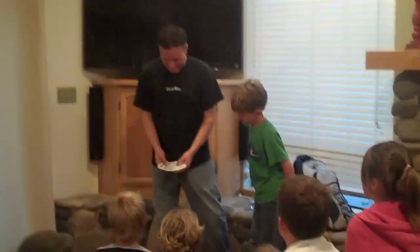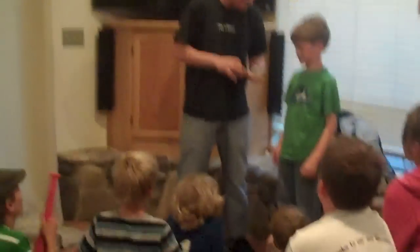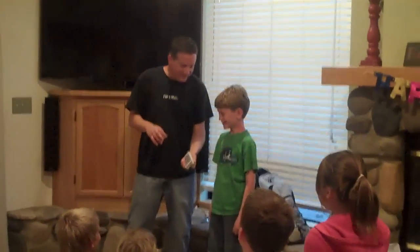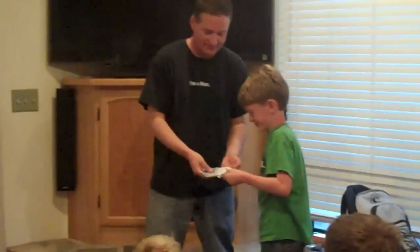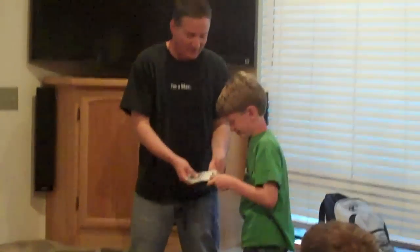Okay, here's what we're gonna do. I'm gonna ruffle through the cards like this — tell me to stop whenever you want. Take that card, look at it, memorize it, show them but don't show it to me. I think I want to see it — I already saw the card. You guys see his card?